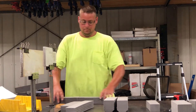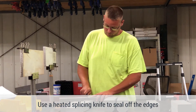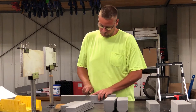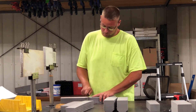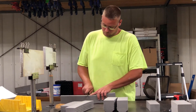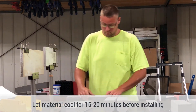That way it allows the material to actually fuse itself back together. Once that's done, you will take a knife that you've heated up on the heating iron and basically work the edge of the material around, sealing it off. Make sure you've got a good complete seal all the way around. Then once that's complete, you're going to want to let this material sit and cool for about 15-20 minutes before you install it if you can. That will give you a nice weld.